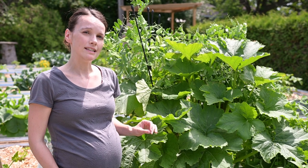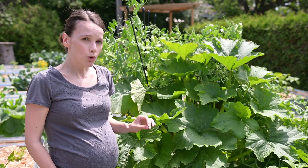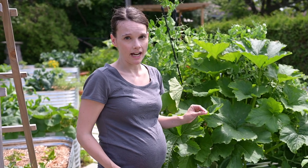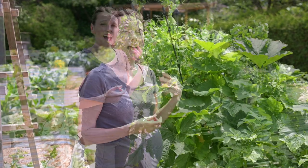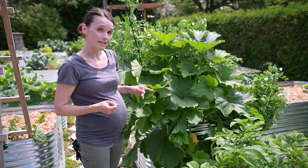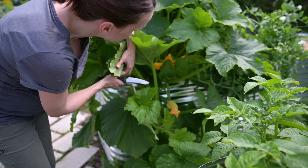The nice thing about curcubitacin is it tastes bitter. So I'm actually going to do a little test. The short answer to whether it's safe to eat a volunteer squash is: you're taking a risk. It might be fine, and if it tastes good, it's probably okay. But you might have a buildup from the hybrid fruit — however the genetic characteristics have lined up — having an abundance of this curcubitacin. I'm going to see if this tastes bitter to find out if that's likely the case. It's very nice when poisonous things taste like poison.